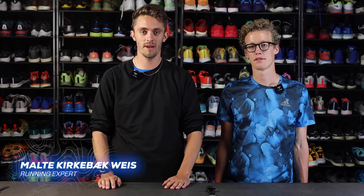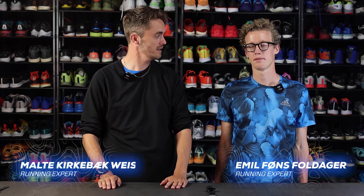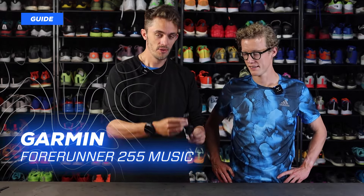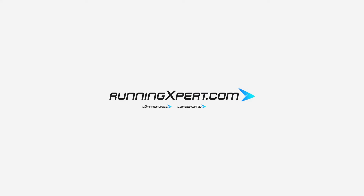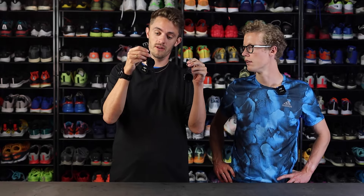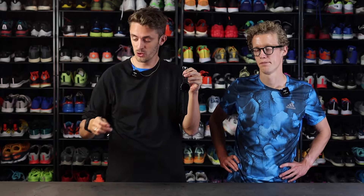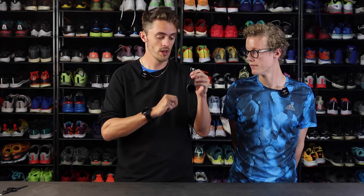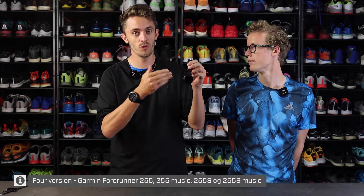Hi there, I'm Mello from RunningExpert.com and I'm here with my great colleague Emil. We also brought a very special guest: the new Garmin Forerunner 255. The 255 is the update of the very popular Garmin Forerunner 245. The 255 comes in four versions: the Garmin Forerunner 255, the Garmin Forerunner 255 Music, the Garmin Forerunner 255S, and the Garmin Forerunner 255S Music.